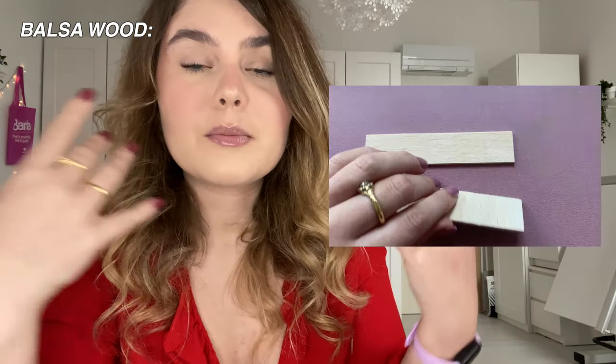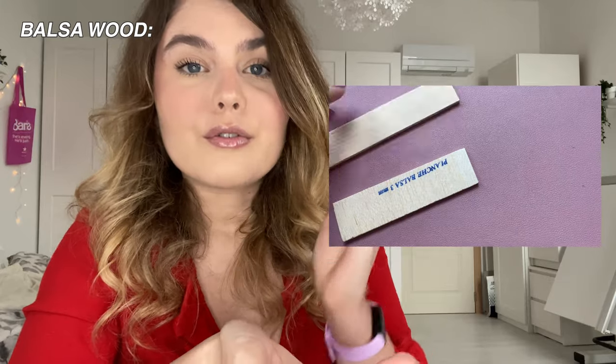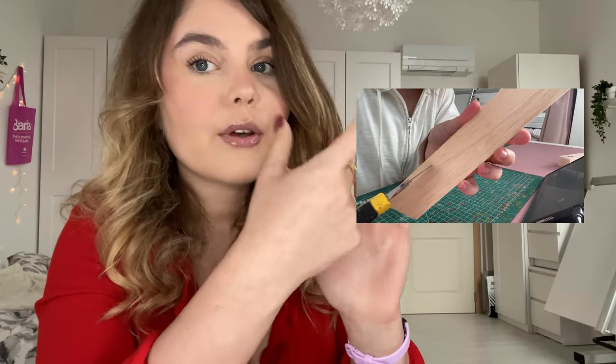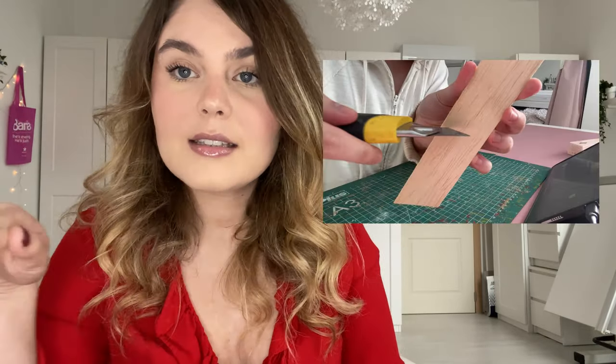Moving on to wood — there is balsa wood, available in various thicknesses. You can also color it, for example with watercolor like I did in this example, but watch out: if you put too much water onto it, it will start bending and it won't be easy to get it back straight. When cutting balsa wood, always cut in the direction of the wood grain. If the lines are going in a straight direction, don't cut perpendicular, because otherwise the wood will start crumbling and look ugly.